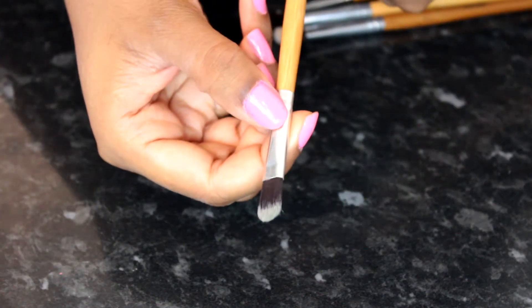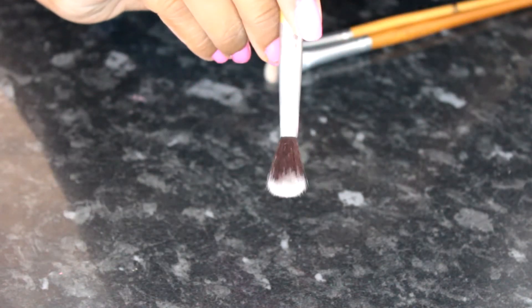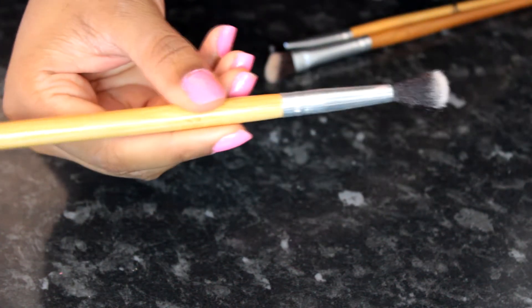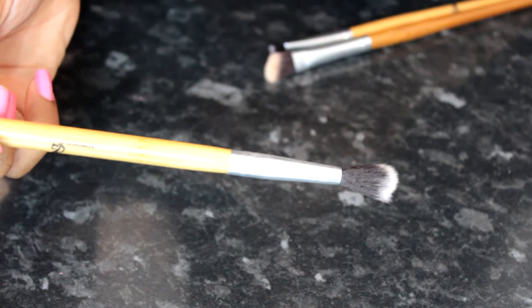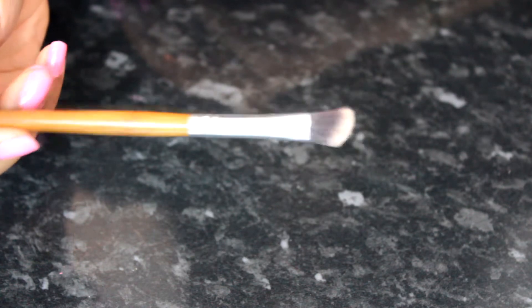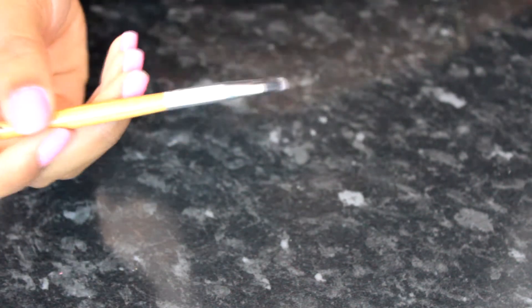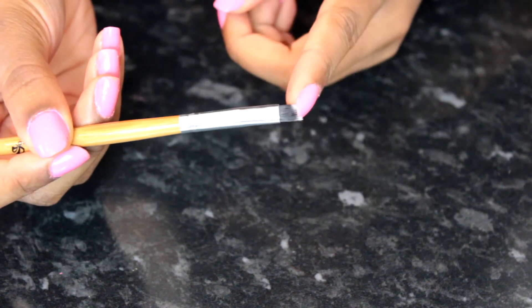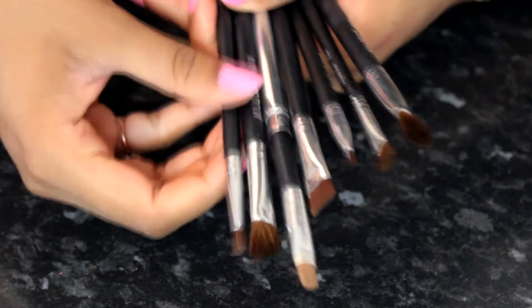There's also a flat shader brush that I use to apply eyeshadow all over my eyelid. My most favourite one from this set is a really fluffy tapered blending brush — I use it all the time to blend my eyeshadow, especially on the crease. The next is a fluffy angled brush for the crease area, and then the last one is a dense angled brush which I don't really use because it's quite thick.